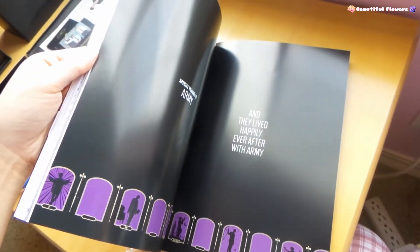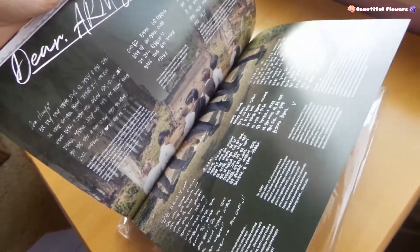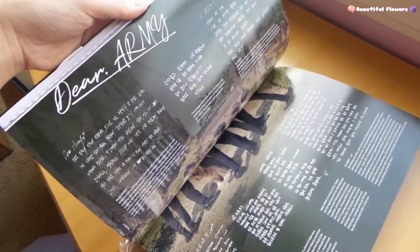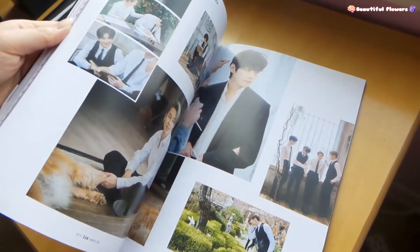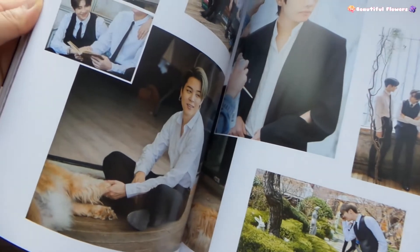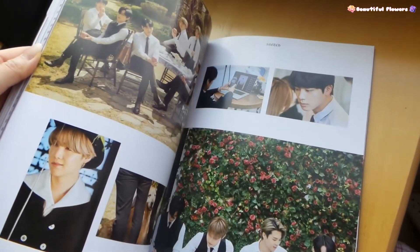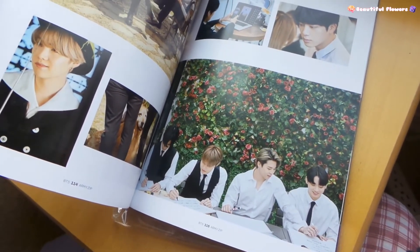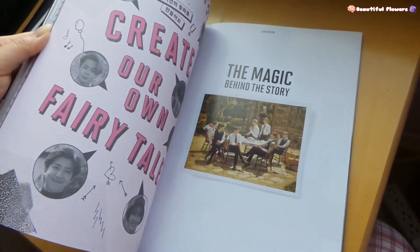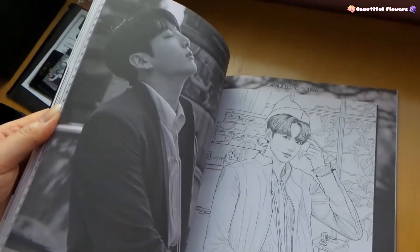Special thanks to ARMY. Wow, okay. So there's their little personal letter from them - I didn't expect that. Crazy. Jimin - look how beautiful. Oh my gosh. Wow, wow.